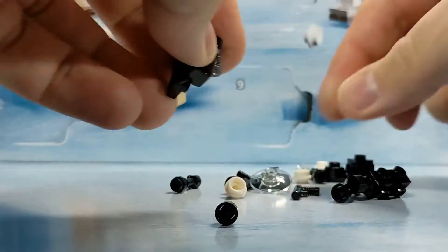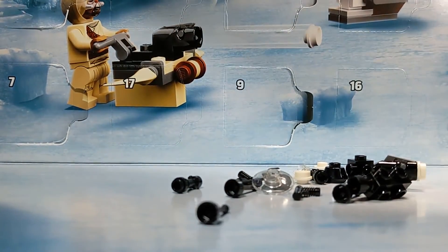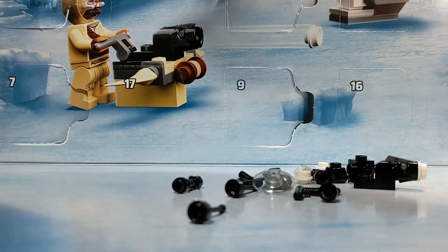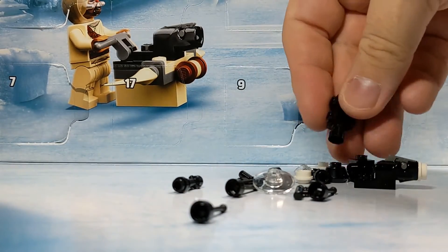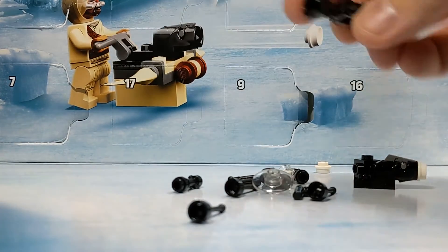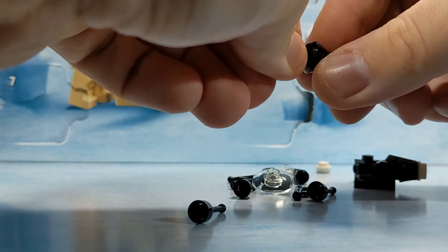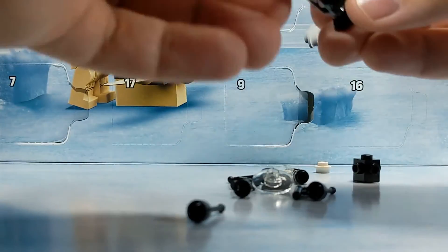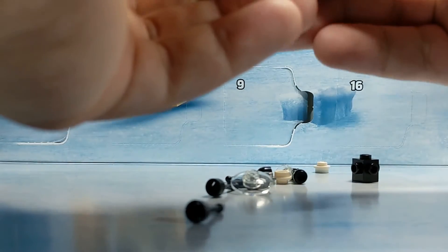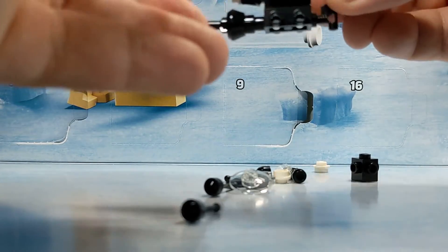Stud launcher. There we go. Pop a stud in there. Nice. And then, what's next? This thing? It gets that on the end of it. That's right so far. And then we put one of these in there — get it ready to go pew pew pew. That just plugs into the top. This plugs into the back, like so, so we have something to steer it with.